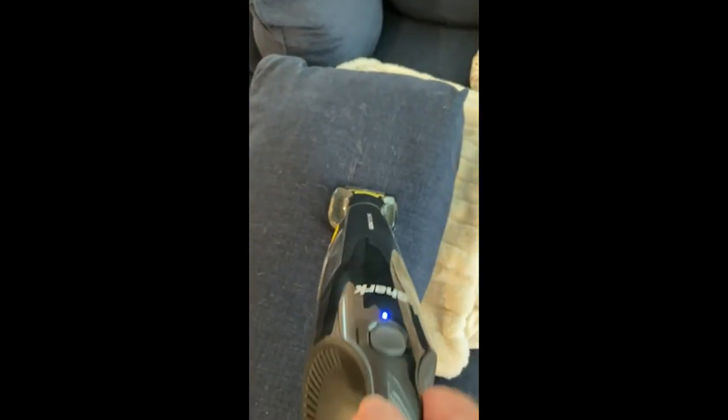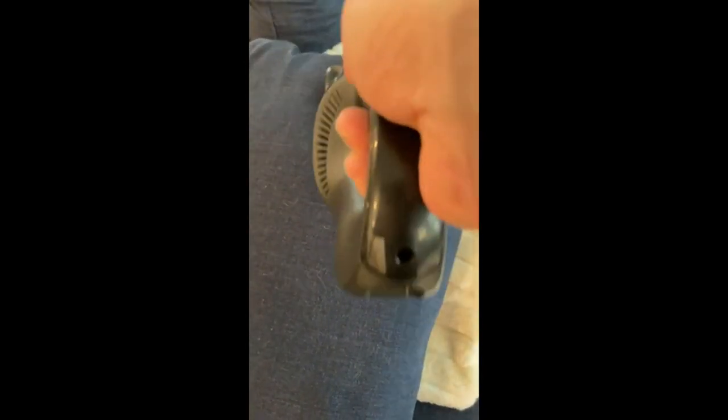Oh yeah, look at all that crap there. Oh, now they're gone. What happened? Oh my god, it's so light. Look at this — just flip. I'm just going like that.